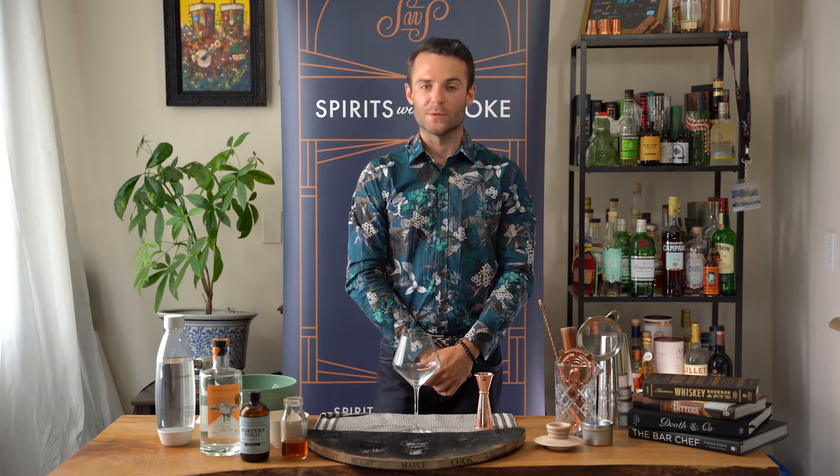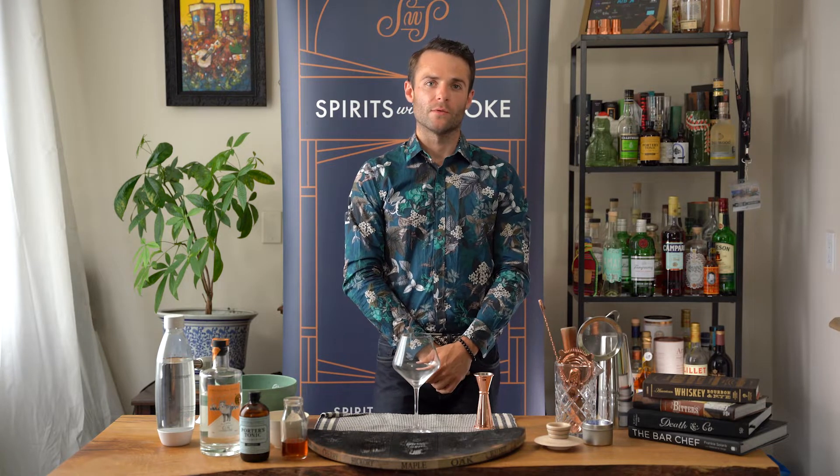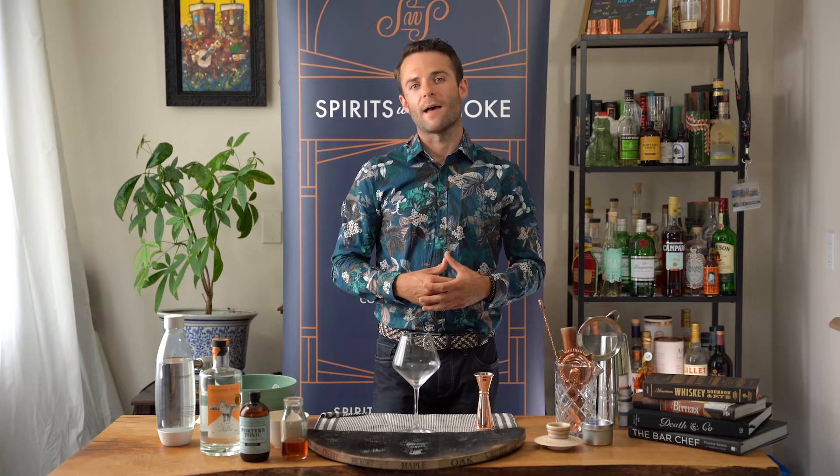Hi, my name is Antonio. I'm from Spirits with Smoke. Today we're going to be going over how to make a smoked strawberry lavender G&T.